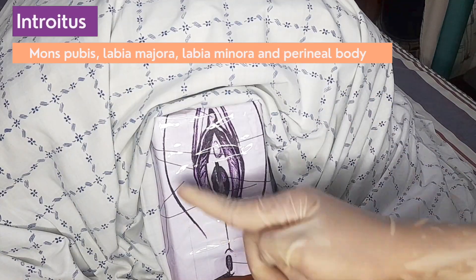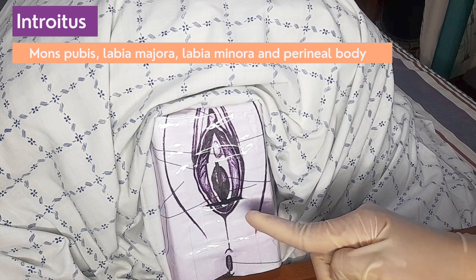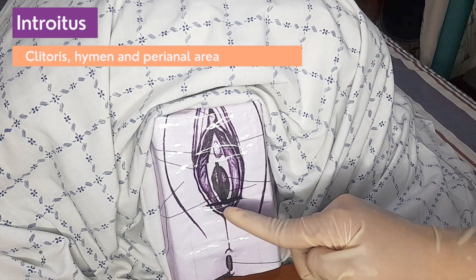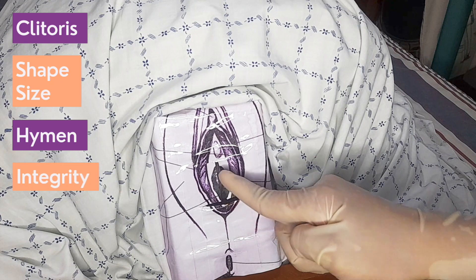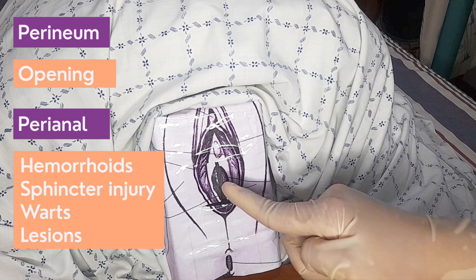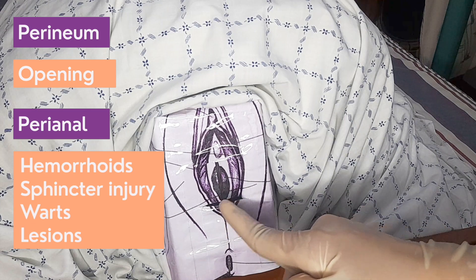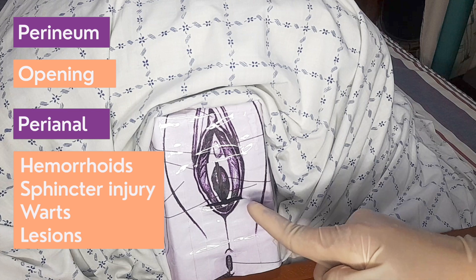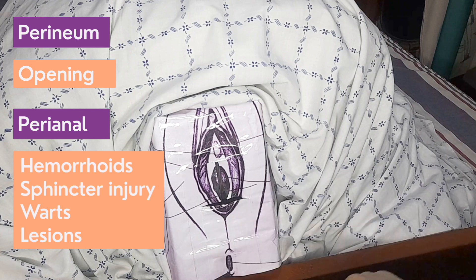Inspect the mons pubis, labia majora, labia minora, and the perineal body for skin, hair, contour, and swelling. Check the clitoris and take note of the size and shape, and if the hymen is intact, perforated, or open, and whether the perineum gapes or remains closed in the lithotomy position. Inspect the perineal area for hemorrhoids, sphincter injury, warts, and other lesions.